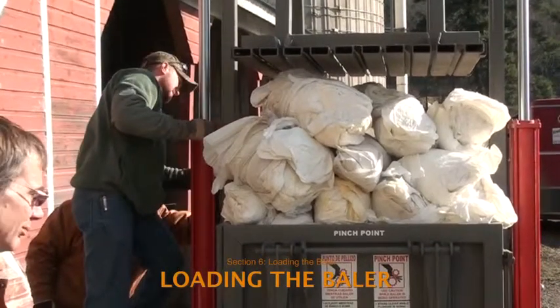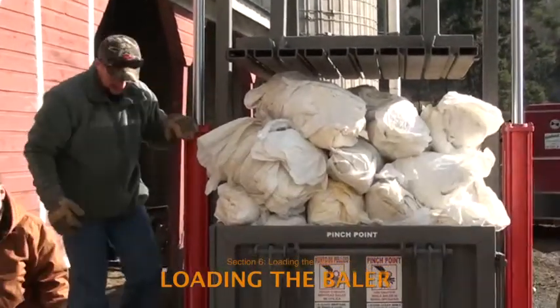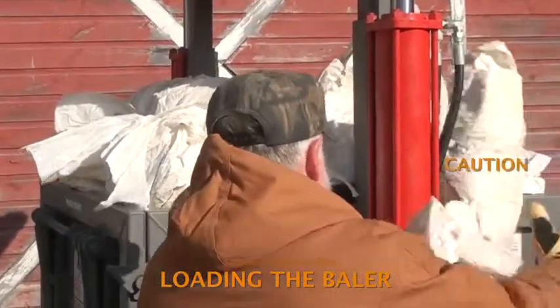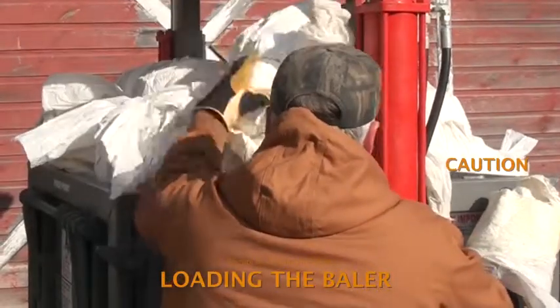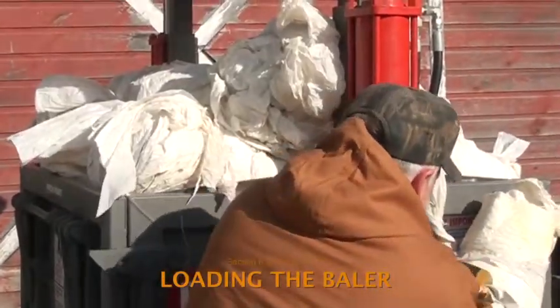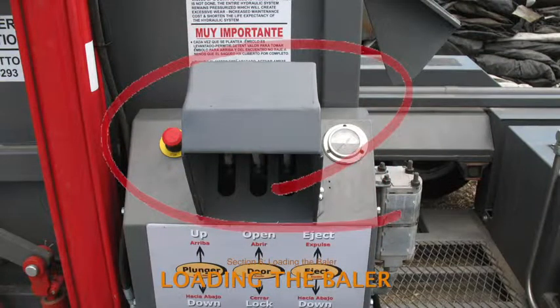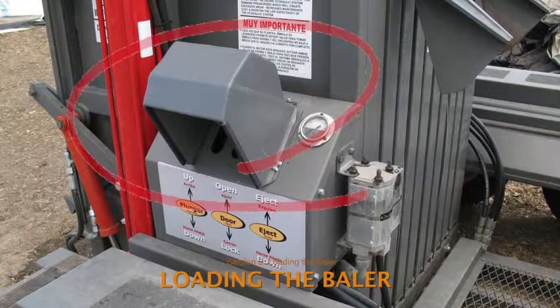Fill the compaction chamber by piling the bundles of plastic as high as possible. Take care that loose film does not dangle near the control box where it could get caught in the levers, activating the door and locking mechanism or setting the plunger in motion. Also take care to prevent a bundle of plastic from falling on the control levers, which could cause the same problems. As a preventative measure, RAP has attached a shield to cover the control box on most of the balers operated under its auspices. The shield also protects the controls from rain and snow.